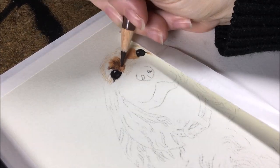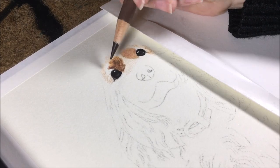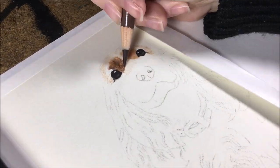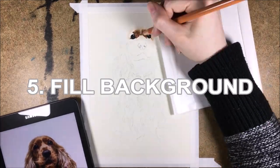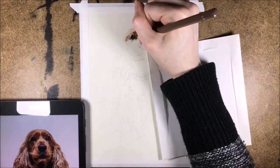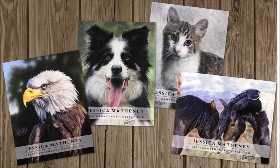I leave all the fine hair details on the outside edges for last, once I've got my background filled in first. Once you have all of your subject blocked in besides the fine hair details, fill in the background. I typically apply two to three layers and then blend them. I get the background done before adding any final layers. If I'm doing a white background, I just skip this step.